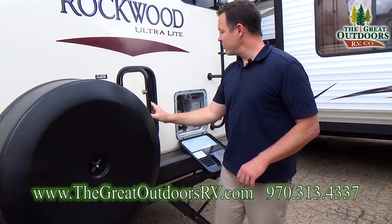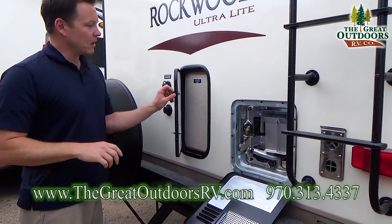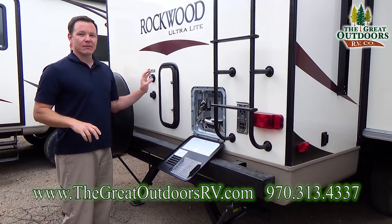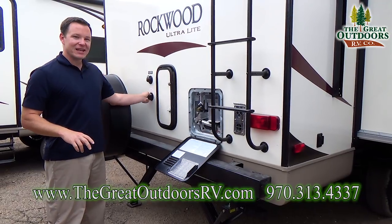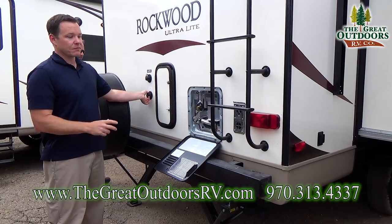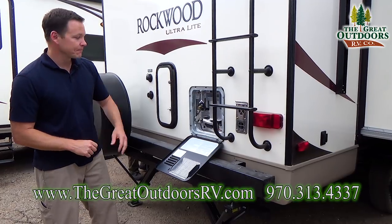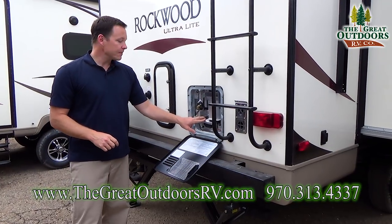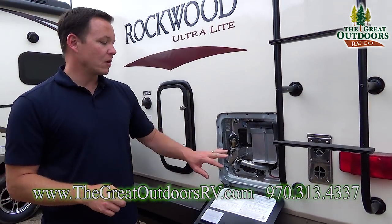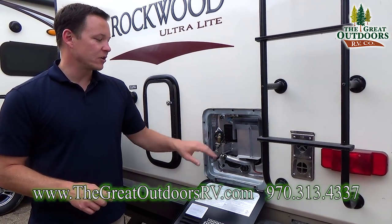Over here is just the access panel for your water pump and filter. This is your city water and antifreeze inlet. To winterize the coach, it's very easy — instead of taking apart your pump, you just turn a valve and hook your antifreeze jug right to this inlet and you're set. Over here is your hot water heater — it's a gas/electric hot water heater and can also run off DSI, so you just push a button on the inside and you're good to go.